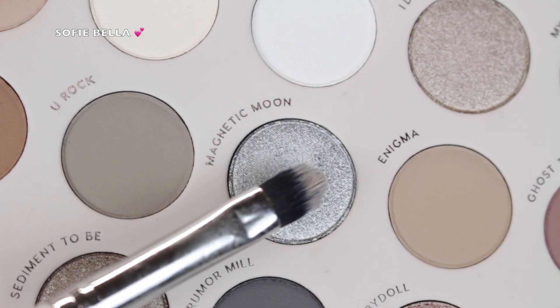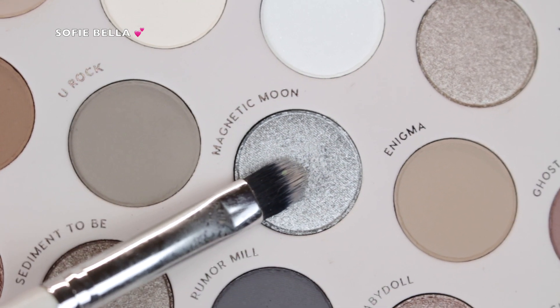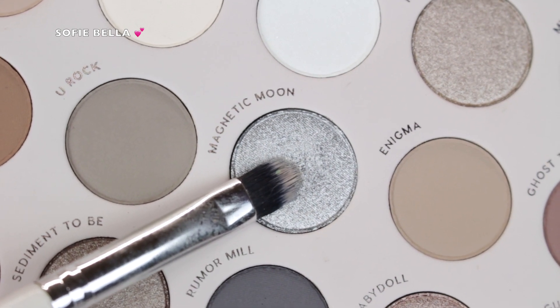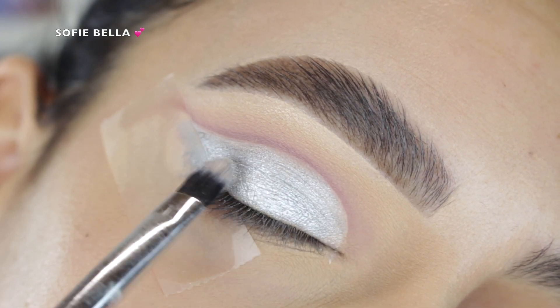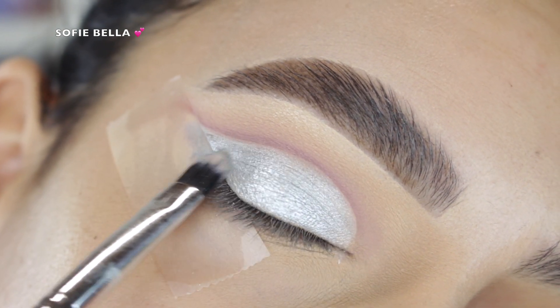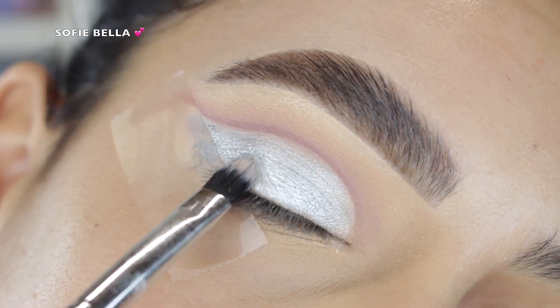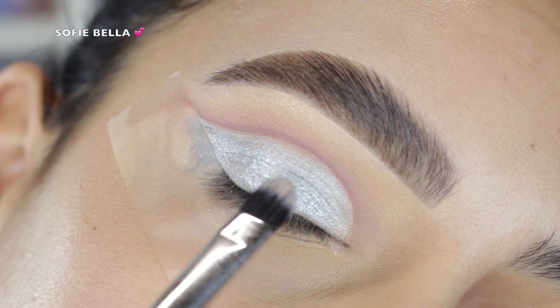For the lid I went in with the shade Magnetic Moon, which is a really beautiful foiled silver shade, and I packed that all over my lid. The shade was super pigmented and I really love how it looked. I'm probably going to be using this silver shadow for a lot of my silver looks because I was super impressed with it.